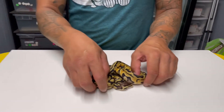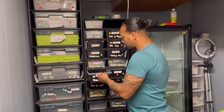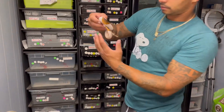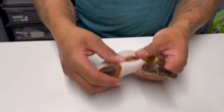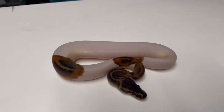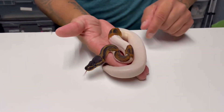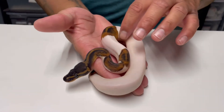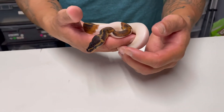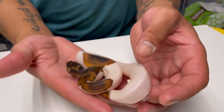I also picked up a mahogany pie male — pretty dark animal, medium white. The plan is to throw him into chocolate and clown combos, trying to get a clown pie mahogany.